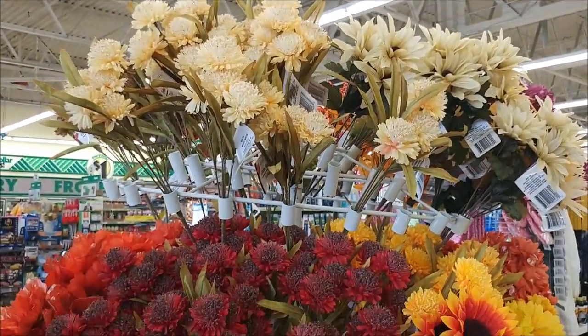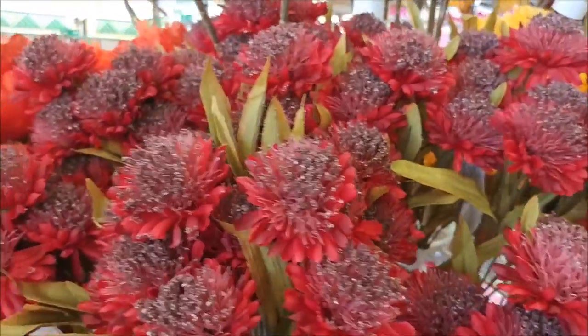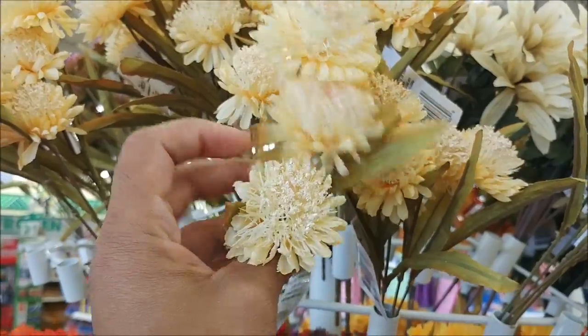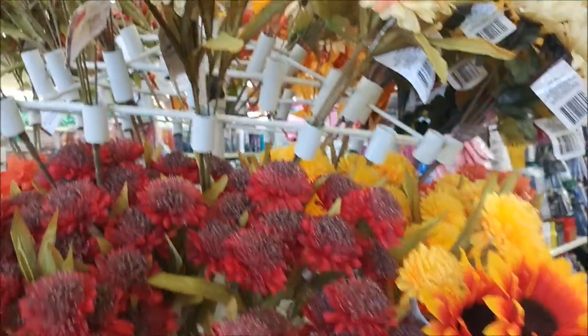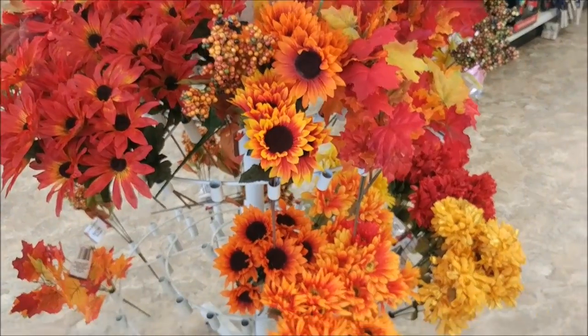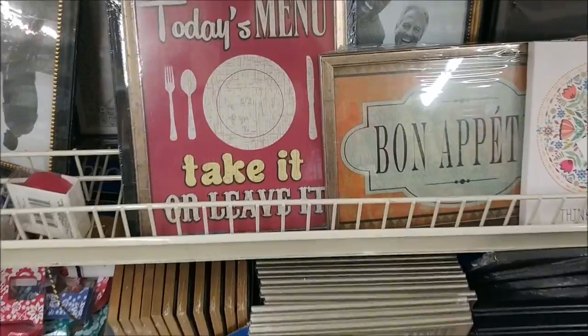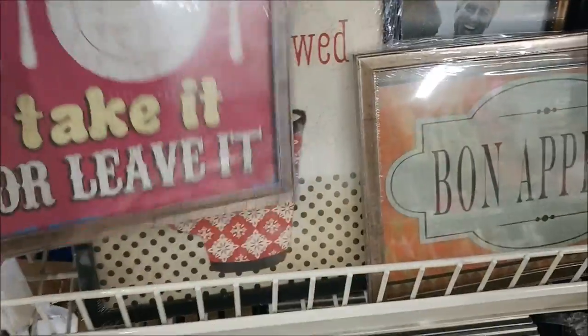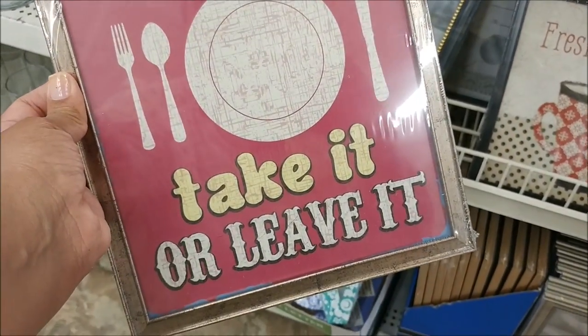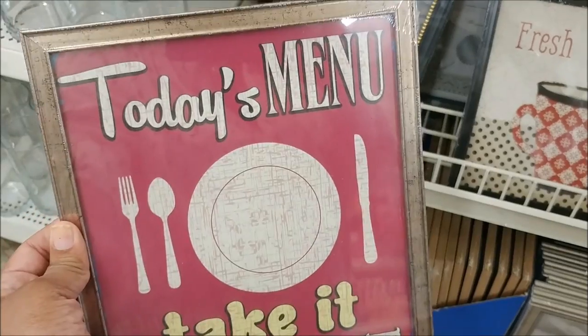These flowers are definitely different — I've never seen these. What are they? Globe flowers. Those would be nice to use in an arrangement. They have different colors. So why am I thinking of getting this? Just because I think it's so cute — it's a 'Today's Menu: Take it or leave it' sign. I think I need this.